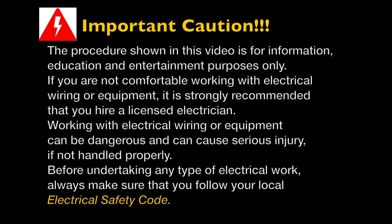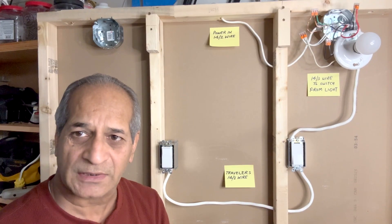The procedure shown in this video is for information and education purposes only. If you are not comfortable working with electrical wiring or electrical equipment, I would strongly suggest that you hire a licensed electrician. Working with electrical wiring or equipment can be dangerous and can cause serious injury if not handled properly. Before undertaking any kind of electrical work, always make sure that you follow your local electrical safety code.